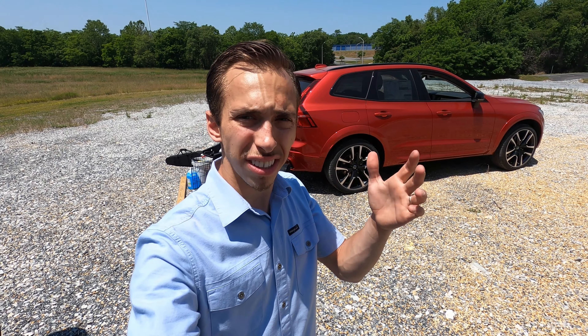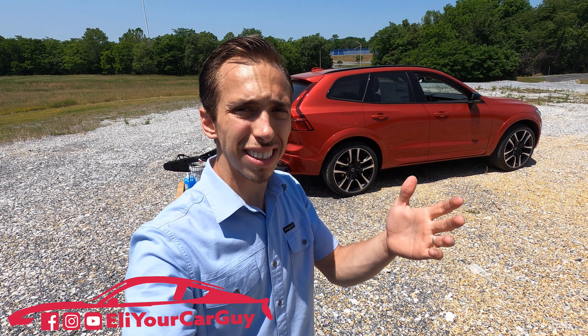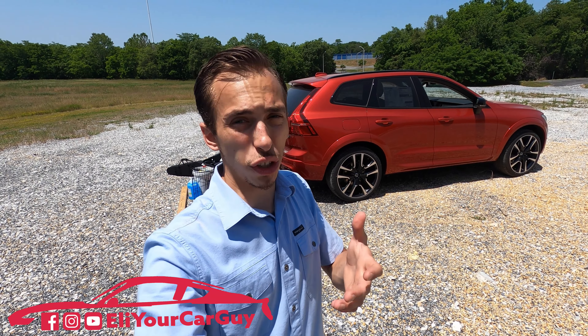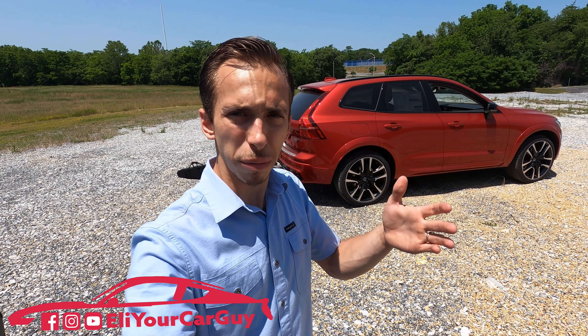Are you curious as to just how much a 2023 Volvo XC60 can handle? What's the cargo capacity like? Is it good for daily use? Is it good for road trips? Is it functional for family? Stick around, we're going to find out.